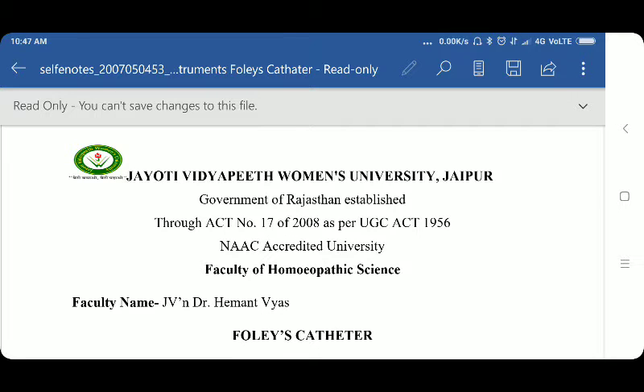Namaste. Myself JVN Dr. Hemant Vyas, Associate Professor and Head of Department of Surgery, Faculty of Homeopathic Science, Jyoti Vidyapit Women's University.